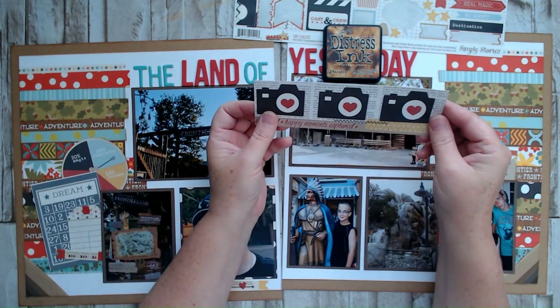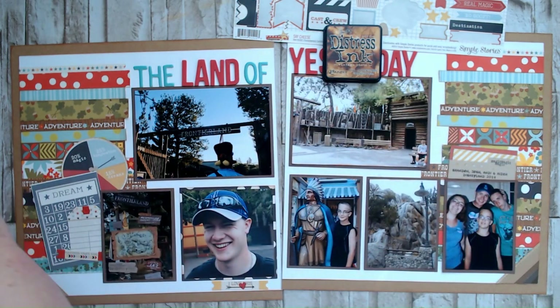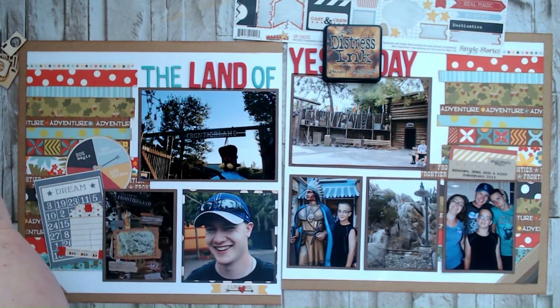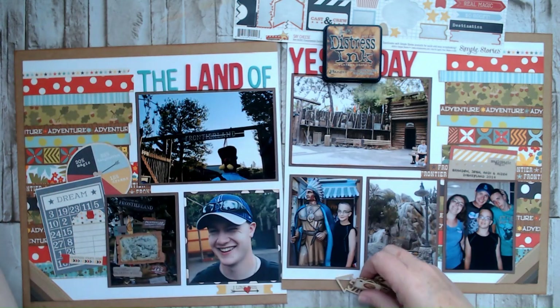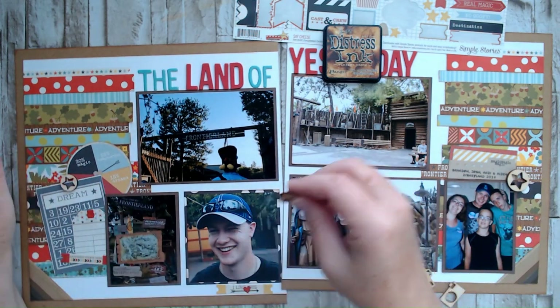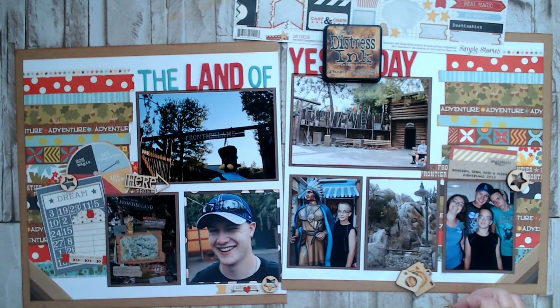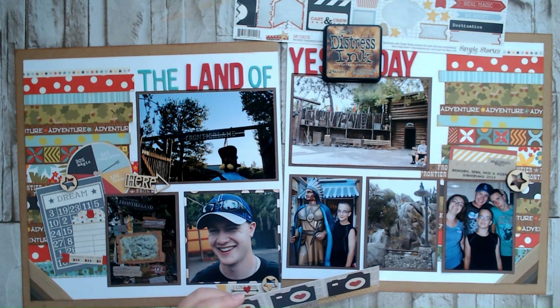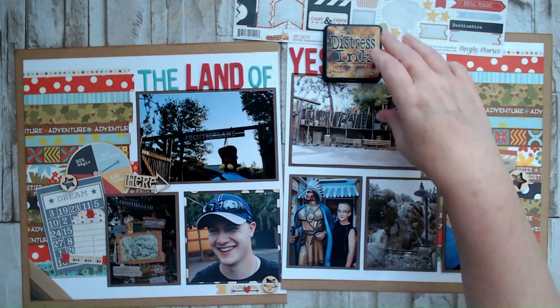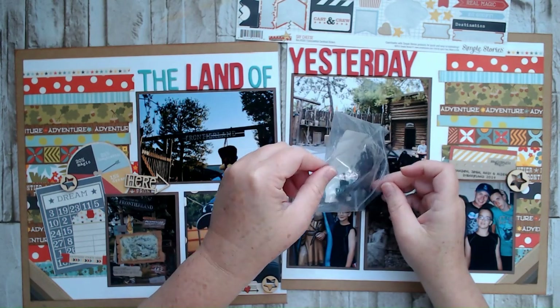I'm thinking these cameras would be really cute if I fussy cut them and put one in each spot. But then I also have wood veneer that I thought about — I pulled some cameras, some stars, and this guy. I don't know if I need these though. They might be too big anyway, so I'm going to skip that and look at these smaller pieces instead.